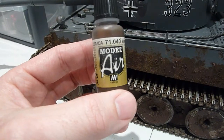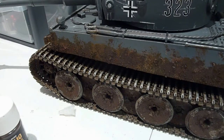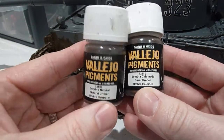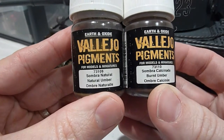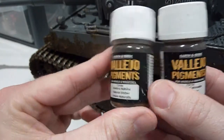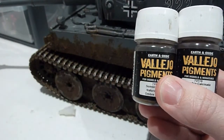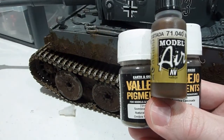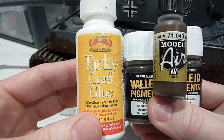These are the two pigments I use a lot on this particular build — from RC Take behind me: natural umber and burnt umber. I take these two, add a little bit of the burnt umber paint for color.